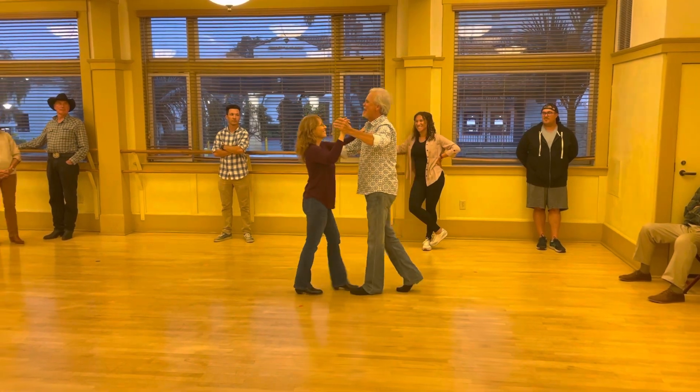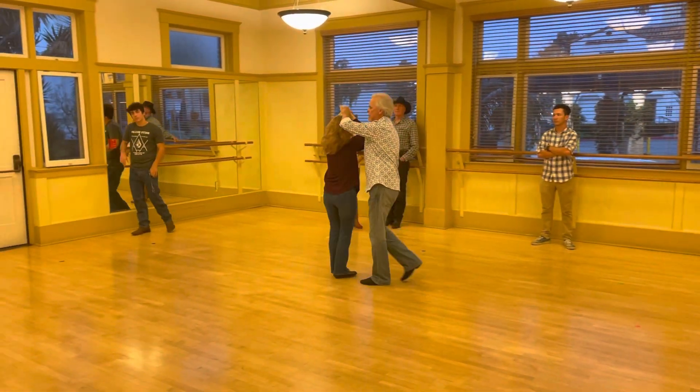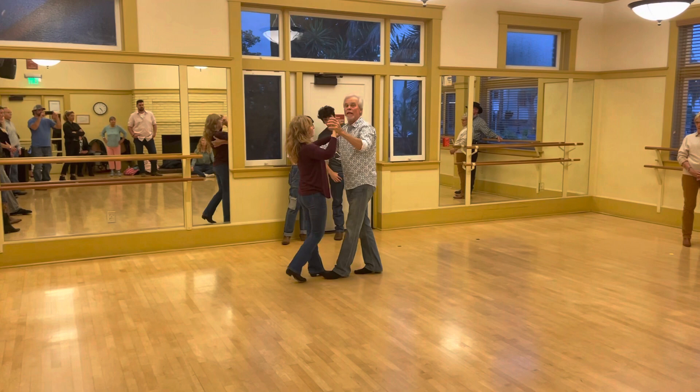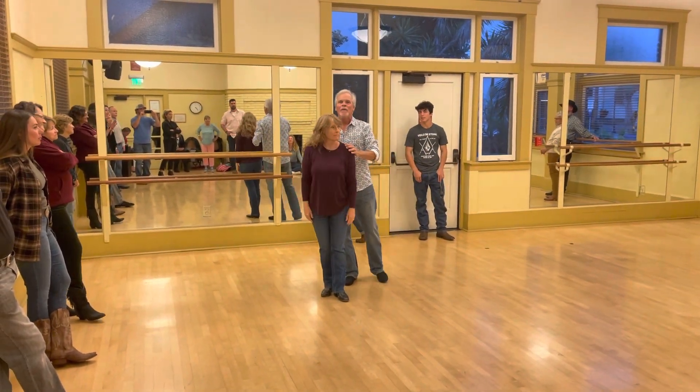We're going that way. Basic: slow, slow, quick, quick. Knee, turn. Quick, quick, prep, prep. Mark time if you're late. Catch her back — the elbow comes up and over. That's what we did week one. There will be more coming.